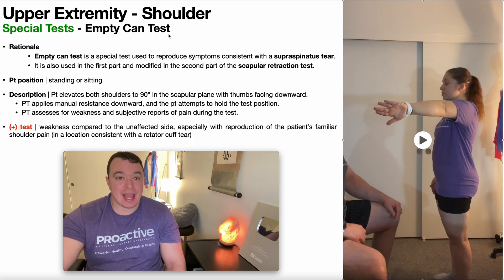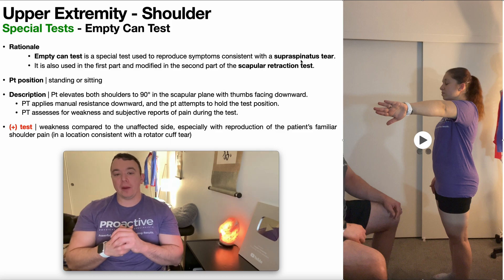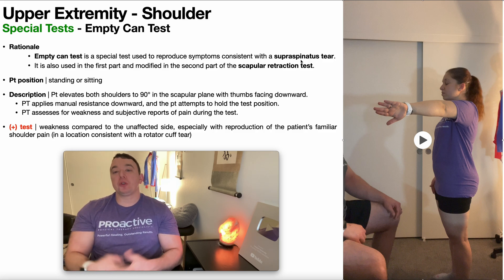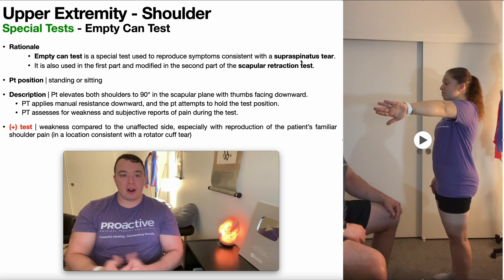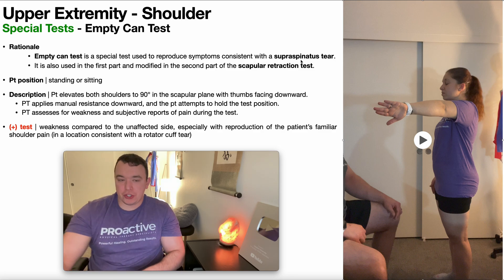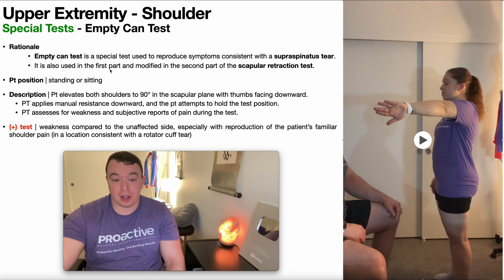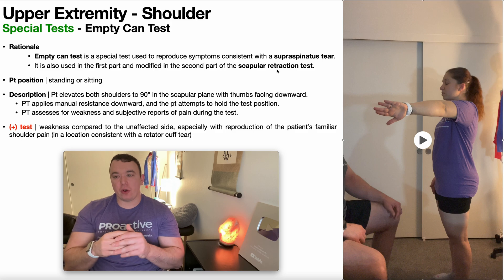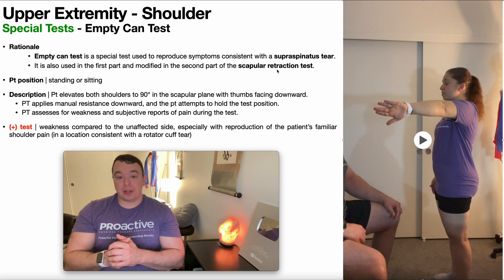That brings us to the empty can test, which is also used to reproduce symptoms consistent with a supraspinatus tear. Note that this test is used in the first part of and modified in the second part of another test called the scapular retraction test — a very useful test we'll cover in a later video that helps you differentiate what the treatment course might be for somebody with a supraspinatus tear.